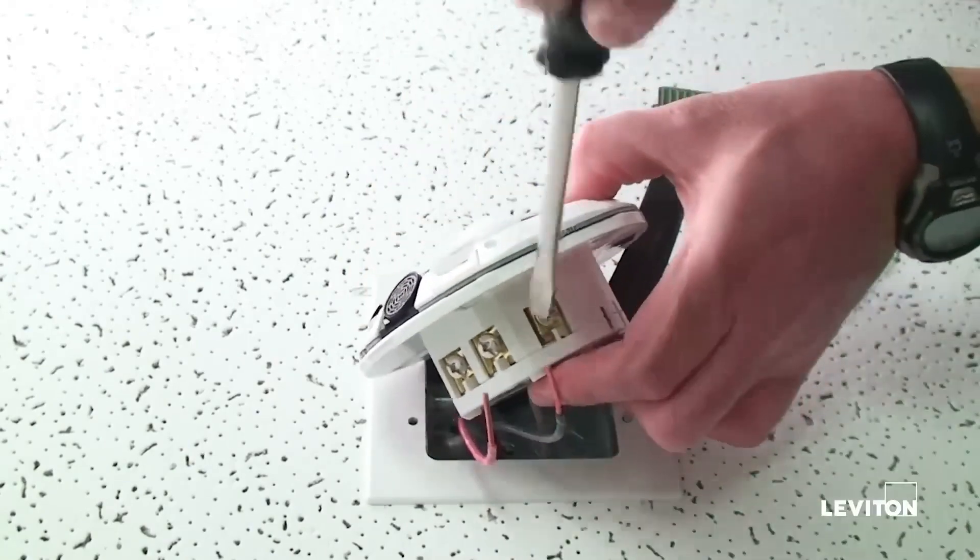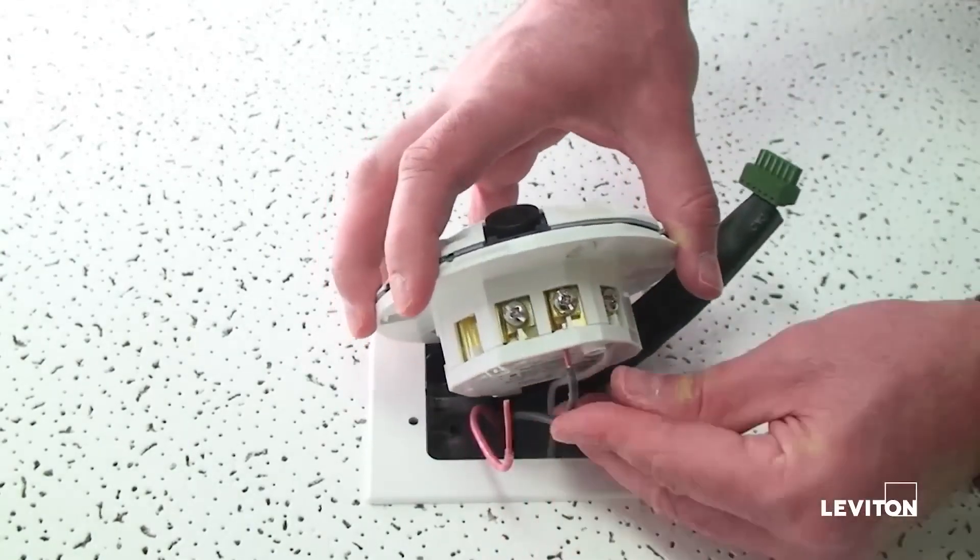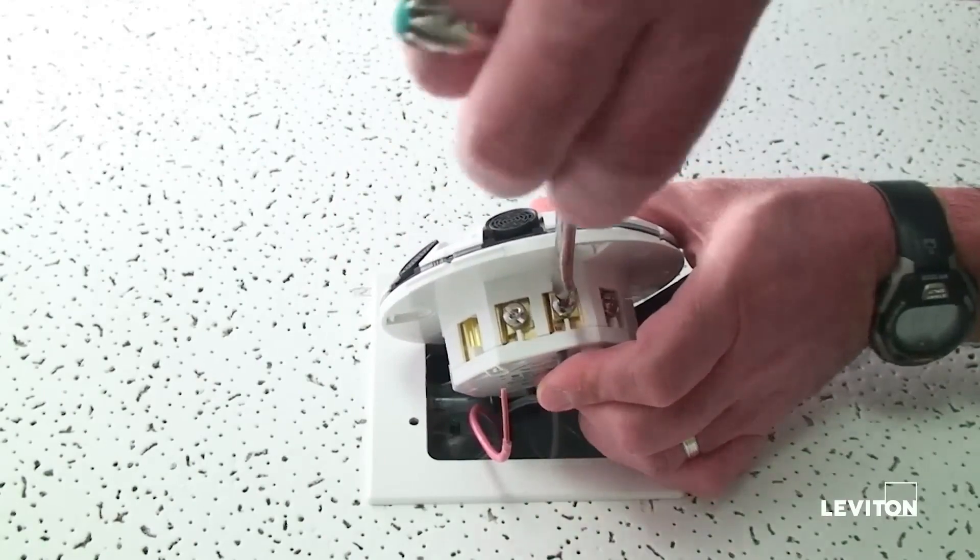Wire the neutral first, then the line, then the load.